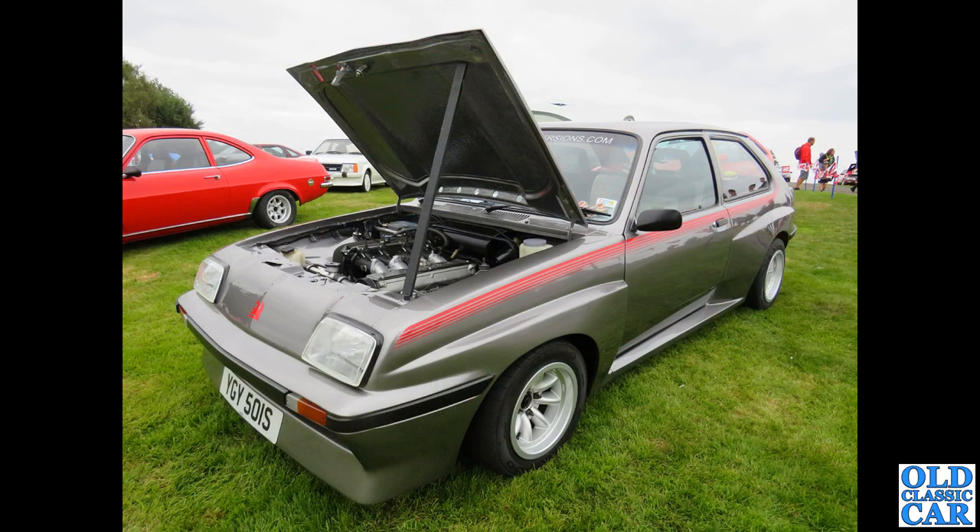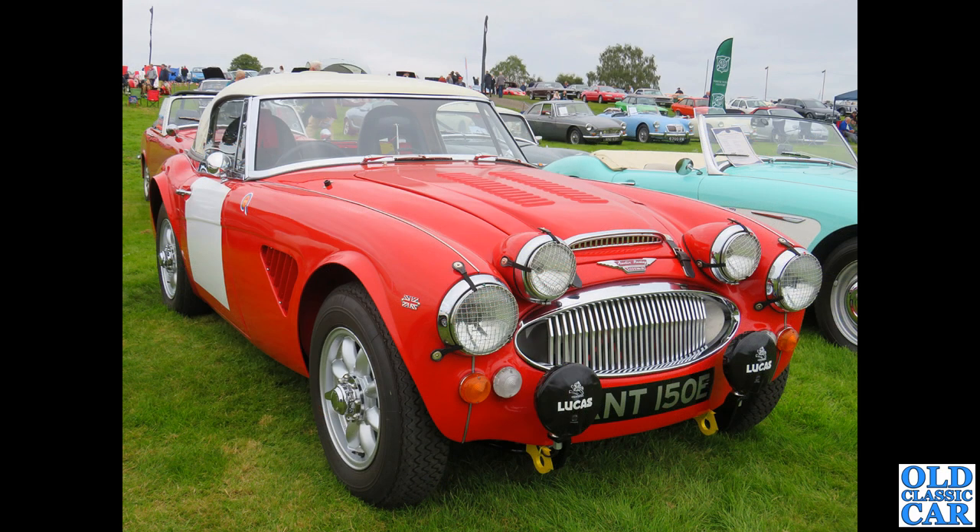Another modified Chevette — an S-registration car; is it an HSR or a replica of an HSR? Those wheels look stunning I think. There's that Firenza alongside it that we saw before when it was over at Western Park.